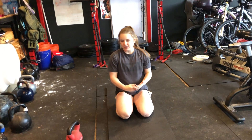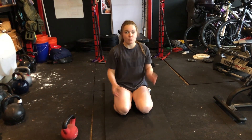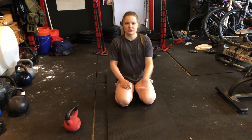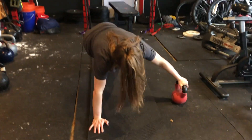You're going to be in a plank. You're going to get some kind of object — you can use a kettlebell, a dumbbell, a water bottle, anything that you can find that you can pick up and pass through. So: plank, get your object, pull it through.